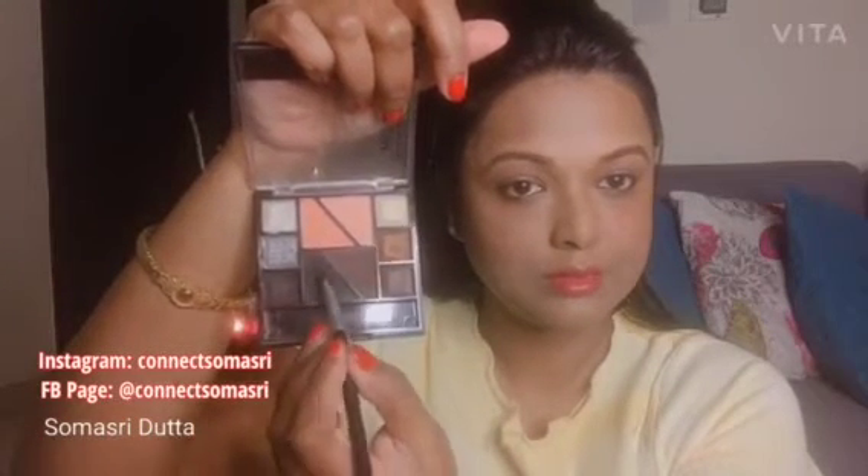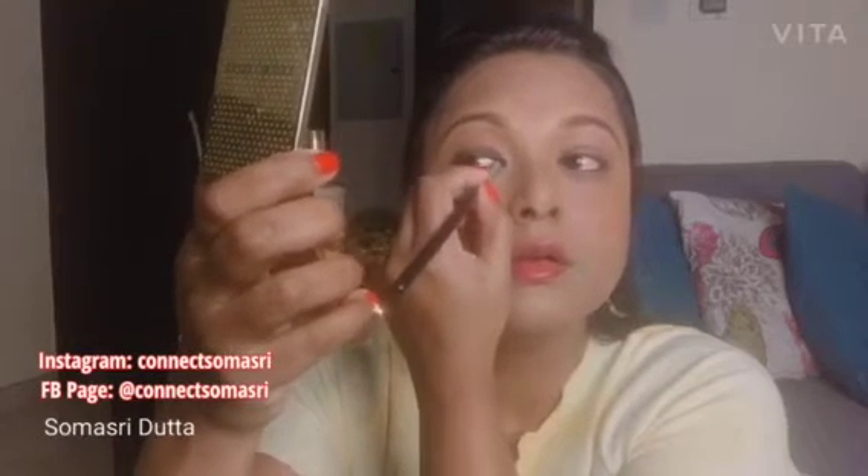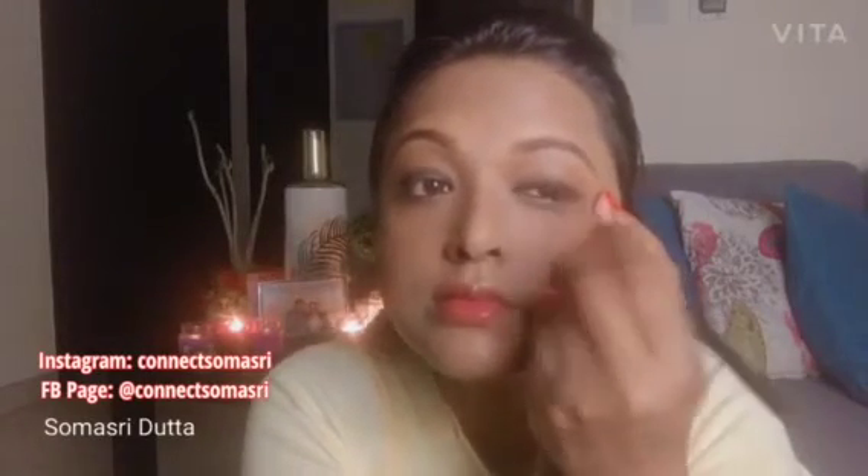Now I will take some dark black eyeshadow. Instead of liquid eyeliner, I am using eyeshadow — it gives a very soft look. I feel eyeliner doesn't give a very natural kind of look, so I prefer eyeshadow instead. You can try this too and see how it goes. This kind of look suits me but it may not suit everyone, so just give it a try.